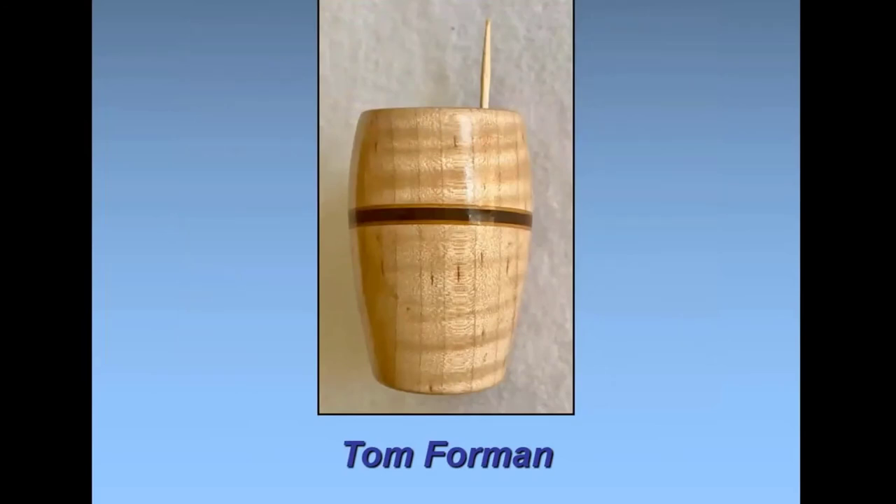I just knocked off a couple of toothpick holders going to a dinner party. I was surprised — people don't have them and seem to be really interested in them. They were just a couple of scrap pieces of wood from the shop thrown together.